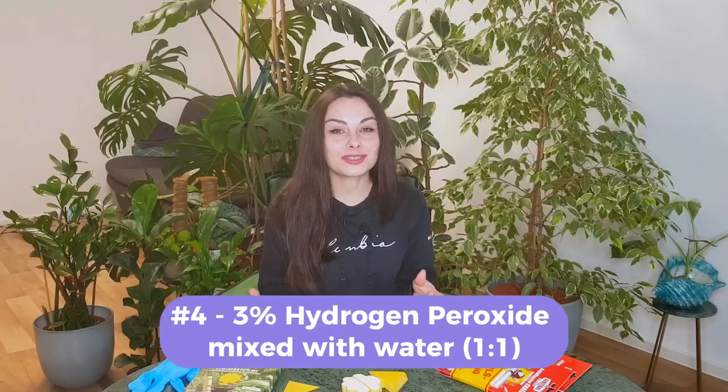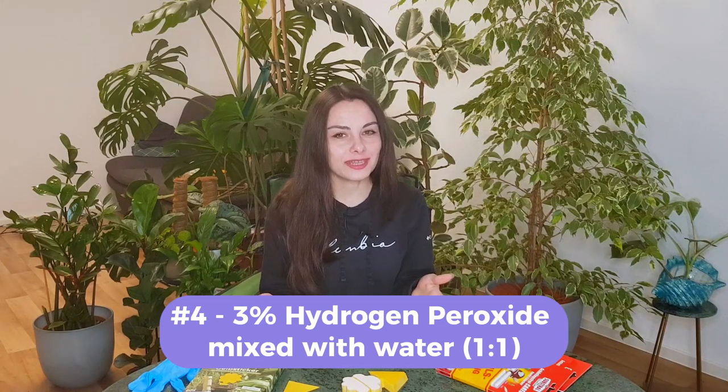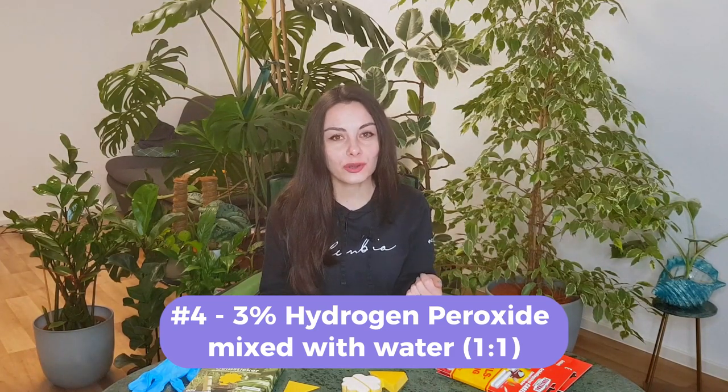The fourth method is to use hydrogen peroxide 3%, which you dissolve with water in a one-to-one ratio and water your plants. This will help with fungus gnats but also with mold and other issues you may encounter in winter due to the decrease in temperature.